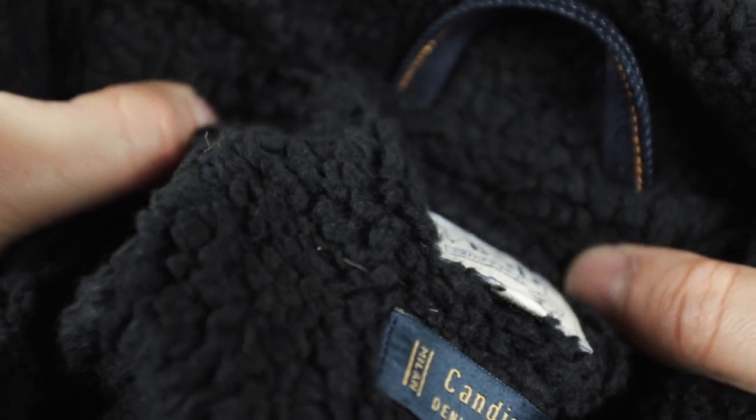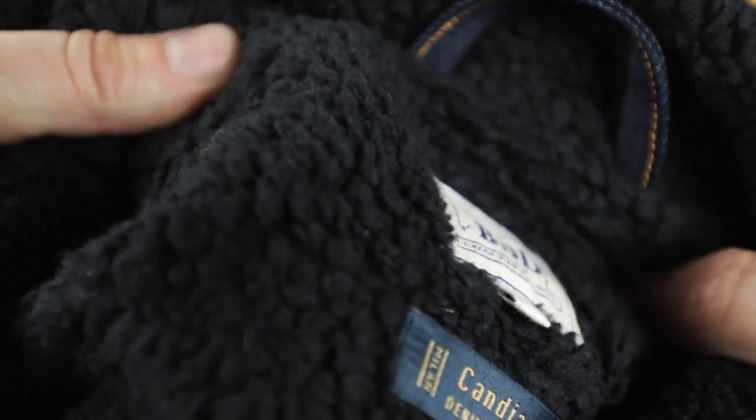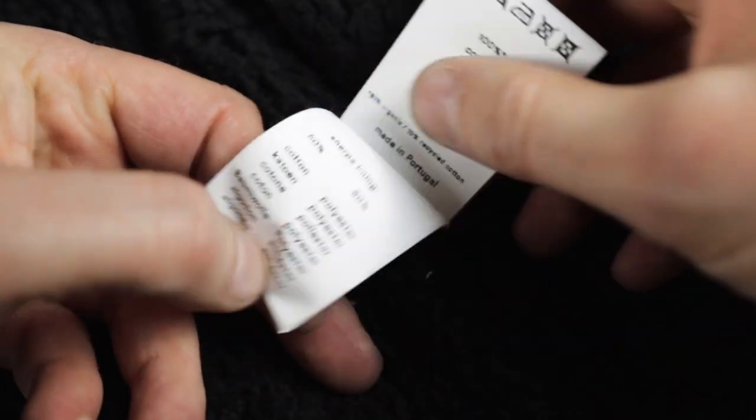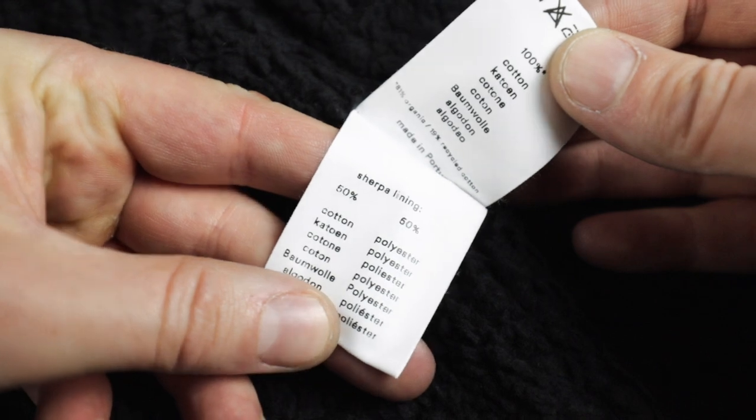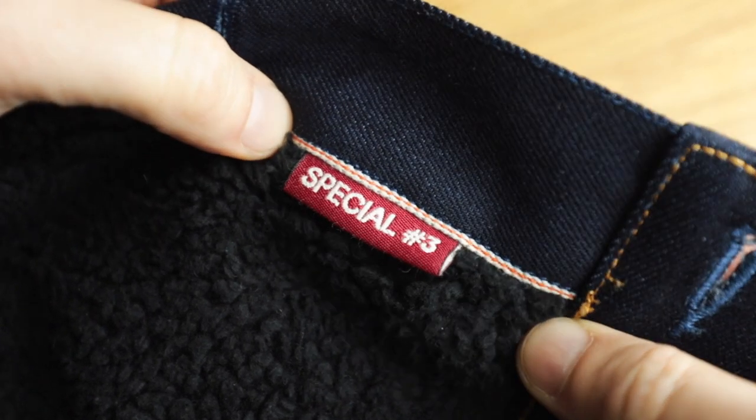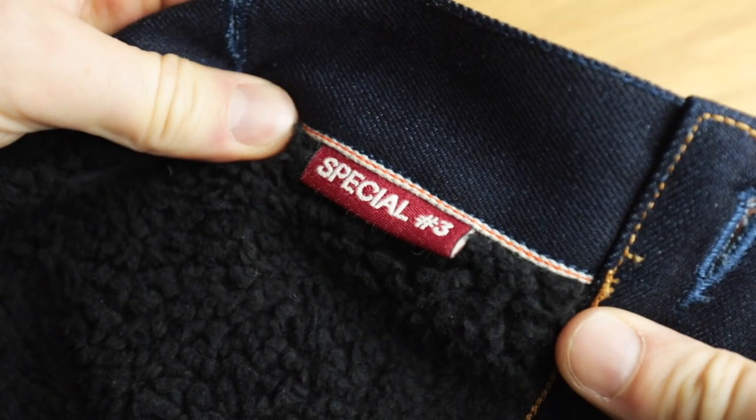It's super soft and super cozy, which takes care of the problem of denim jackets not being warm enough for wintertime. I thought it was 100% cotton, but it's actually 50% cotton, 50% polyester — I guess that adds to the durability. Whatever it is, it's 100% warm. Down at the bottom there's a red label that says Special Number 3, referring to the fact that this is the third proprietary denim Benzak has developed — the first with Collect Mills in Japan, and this third one developed with Candiani Mills in Italy, hence the blue in the salvage ID.